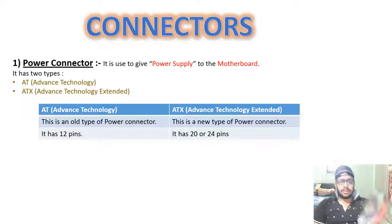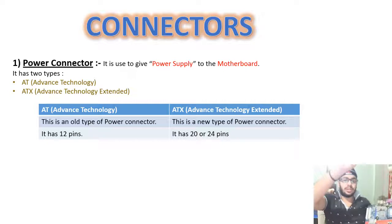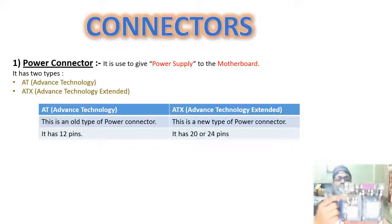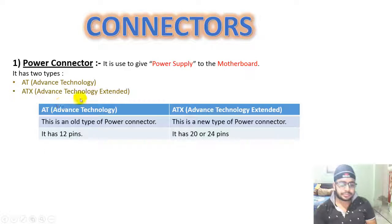There are many connectors on the motherboard. First, the power connector — it is used to give power supply to the motherboard. It has two types: AT and ATX. We have a power supply unit called SMPS. This is ATX — Advanced Technology Extended.